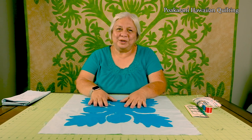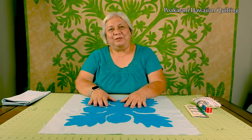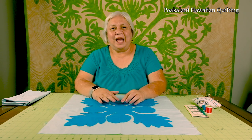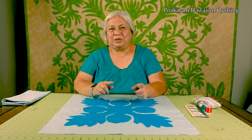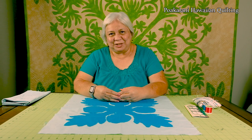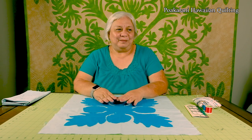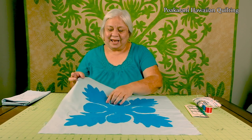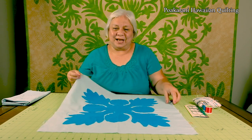What is needle turn applique? Well, if you have your cut out piece, we're going to turn that raw edge under right into the basting line. We're going to actually sew the top piece to the backing and that's going to be your permanent stitch. I'm going to show you points and valleys and how to do your circular designs.